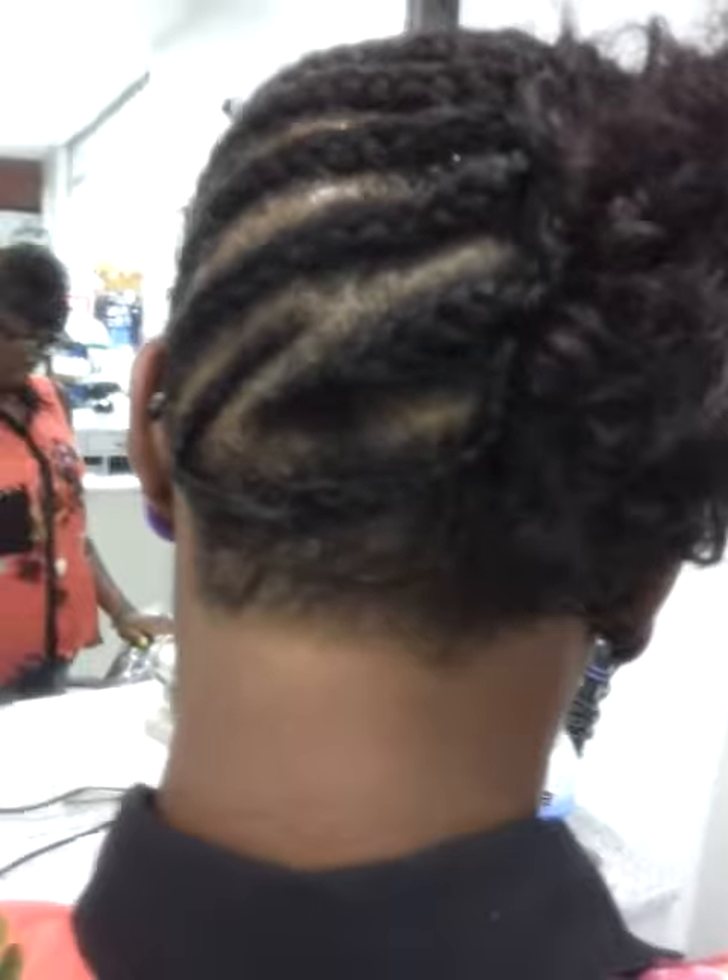As you can see, I put a little gel on her edges and around the back to hook her up. Keep the kitchen clean — gotta keep the kitchen clean. Shaved her up really nice, so she's looking good.